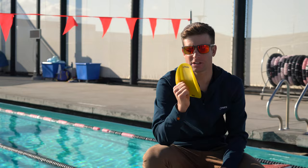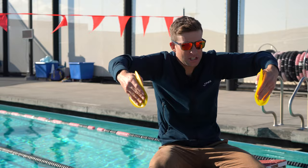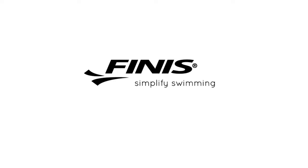Probably the main drill I use with these agility paddles is sculling. You have to have it set up right — you can even see I'm struggling here — but when you're in the water and do it correctly you really have to keep the hands in the position they're supposed to be, because if they slip at all they come off. Sculling with these gives instant feedback and isn't too much pressure on the shoulders, really finding that proper hand position. That's one of my number one drills with the agility pads.